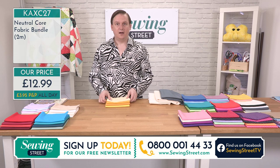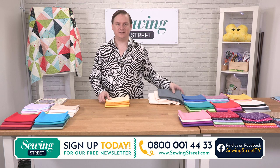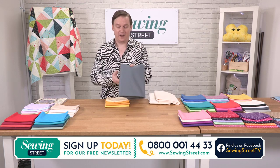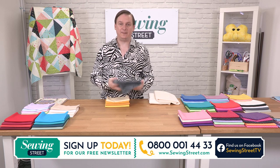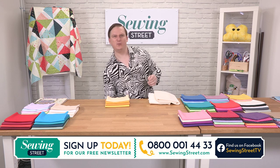We have sold out of the two-metre School Grey. Sold out — it's gone. I'm not surprised because it is absolutely gorgeous.